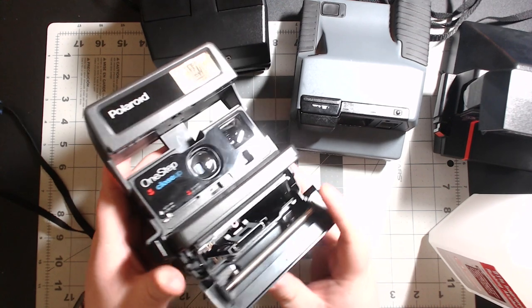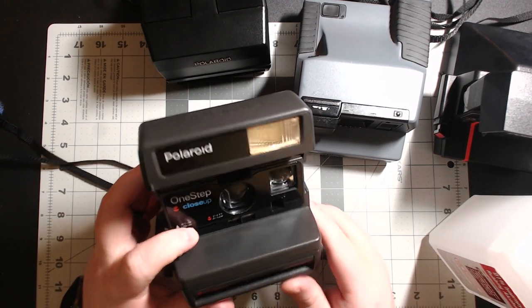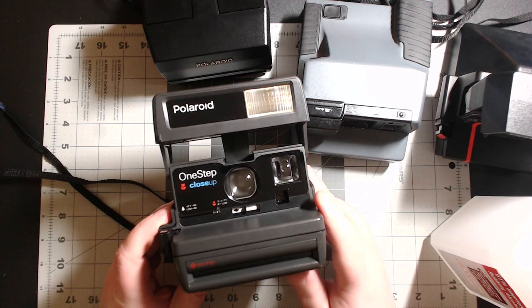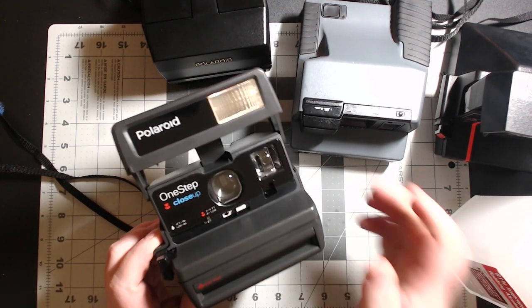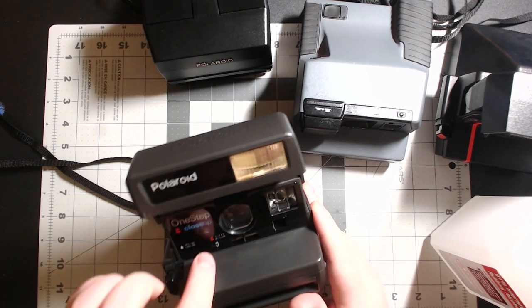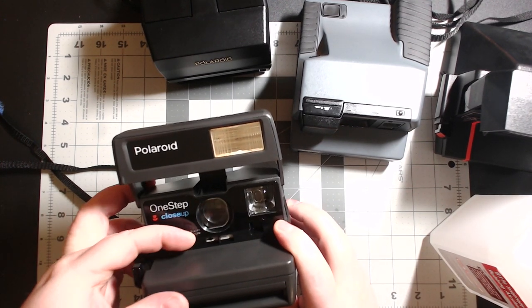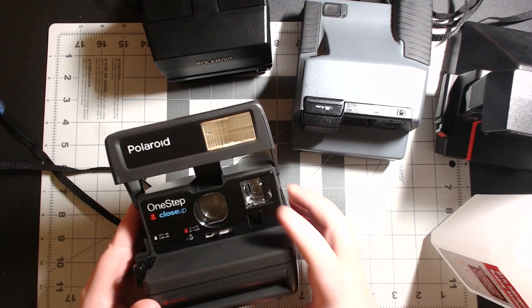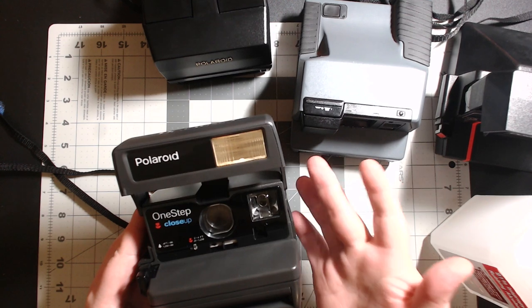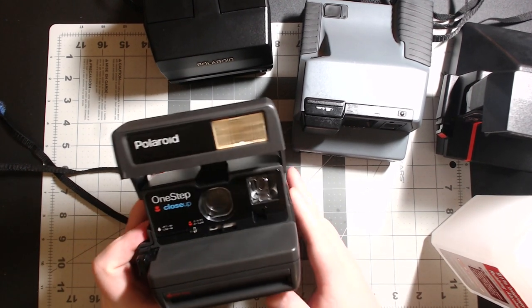Push up on that release again and the door opens — same deal, rollers are free in here. What's really cool about the One Step Close-Up is it has that extra lens that slides across here, so you can get closer. It even tells you how close you can get: two to four feet with the close-up lens, and four feet to infinity on regular. To retract it, push that button and it shoots back. Over in your viewfinder when you bring that lens over, there's a little oval — put the person's face within that oval. For selfies, stretch your arm out as far as possible for a sharp image.